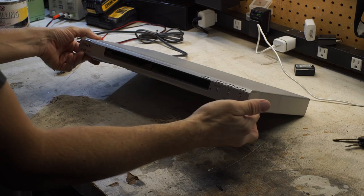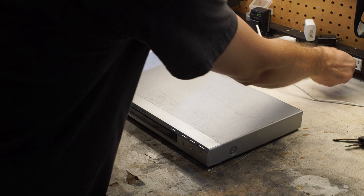Sony DVD player doesn't recognize a disc — it just shows loading all the time. This thing's old but I'm going to take it apart anyway.